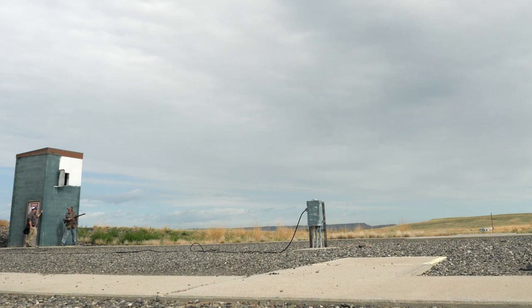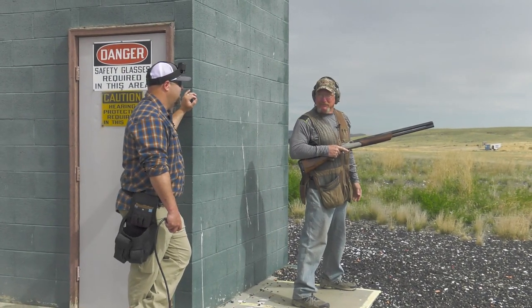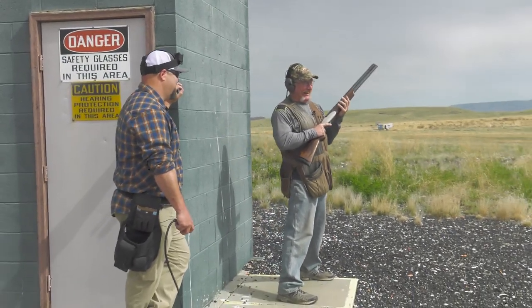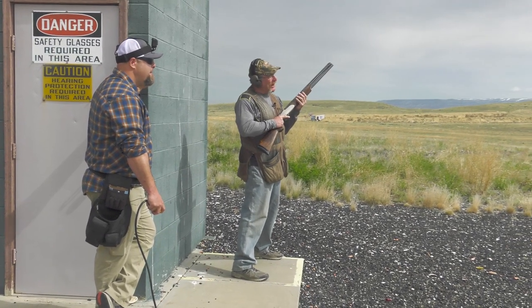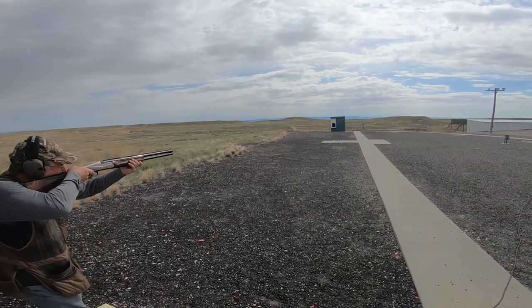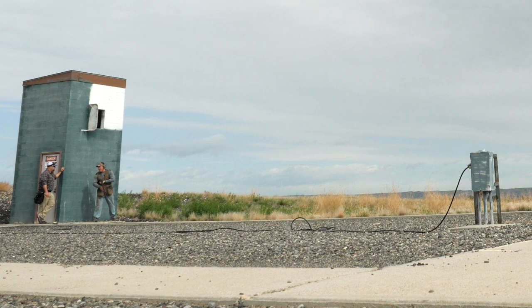I missed it — I was too far below it. You're also shooting a brand new gun today and you're not used to it yet. All right, low house coming across — I'm going to lead this bird about a foot.